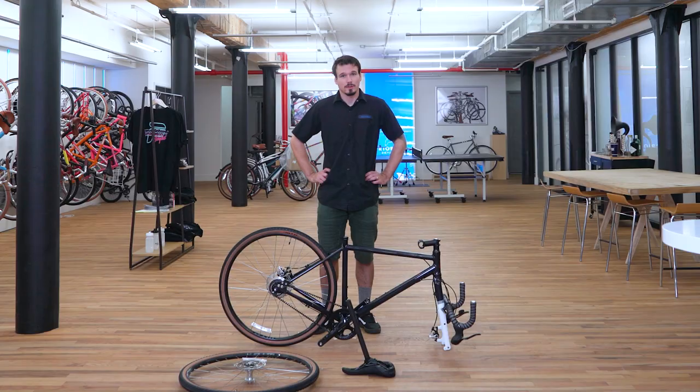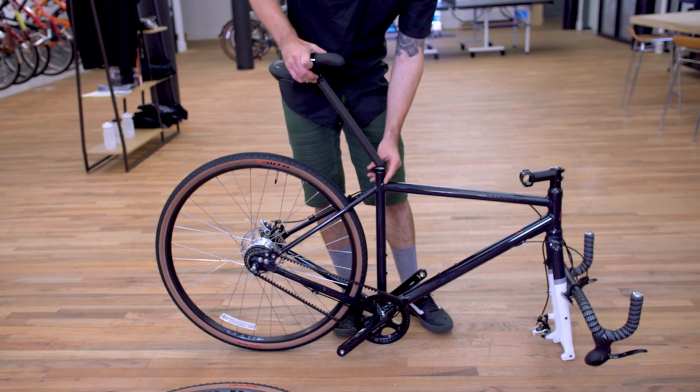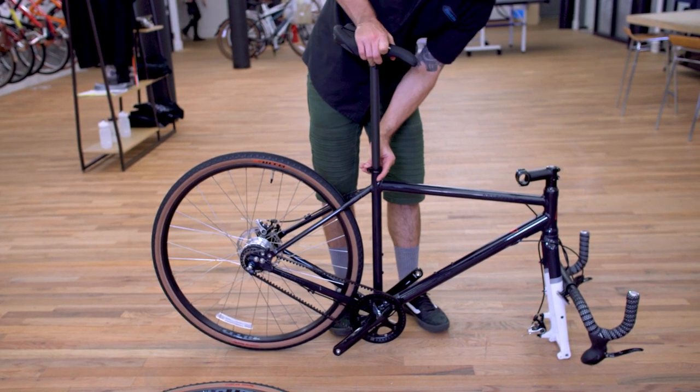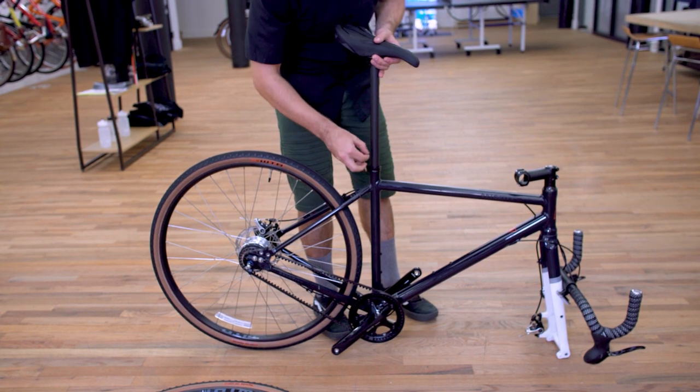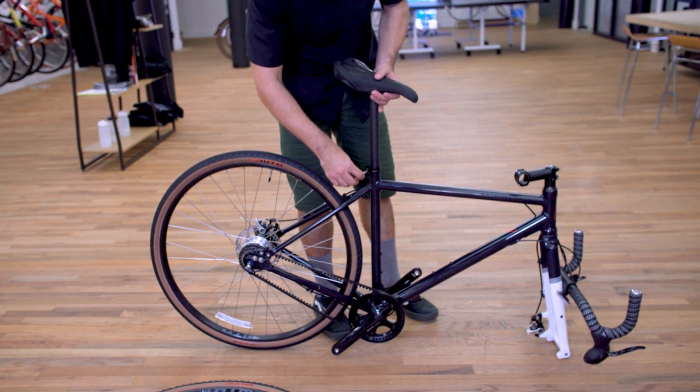Let's start by installing the seat post and saddle. Insert the seat post — if it feels a little tight you might want to loosen the clamp a bit. Slide it in; it doesn't need to be perfect but snug it up for now.